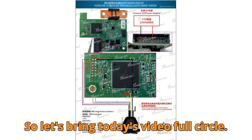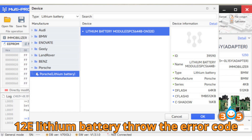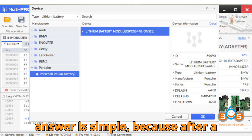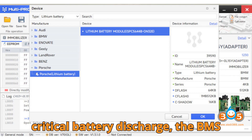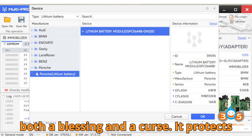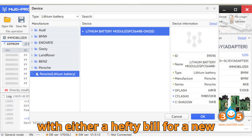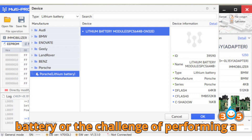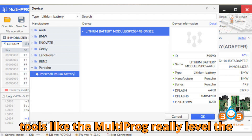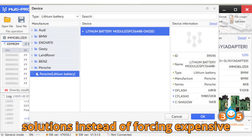So let's bring today's video full circle. Remember that question from the beginning: why does the Porsche Cayenne's 12V lithium battery throw the error code P1D6C00? The answer is simple — because after a critical battery discharge, the BMS locks into protection mode to safeguard the system. Personally, I think this is both a blessing and a curse. It protects the vehicle from potential electrical damage, but it also leaves owners stuck with either a hefty bill for a new battery or the challenge of performing a repair like this. Tools like the Multiprog really level the playing field, giving technicians the chance to provide cost-effective solutions instead of forcing expensive replacements.